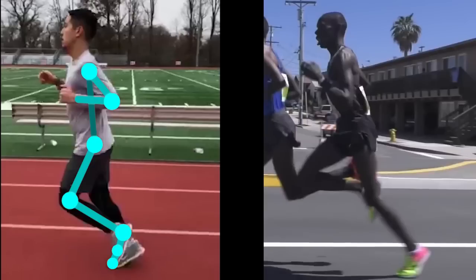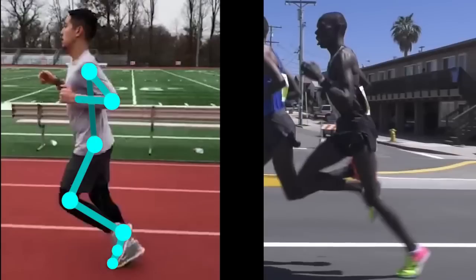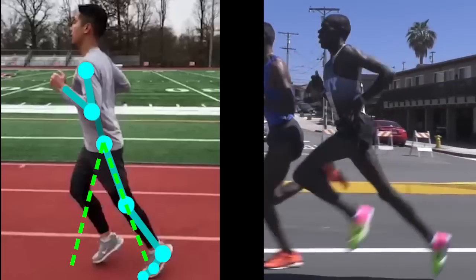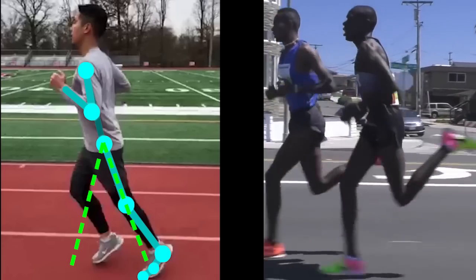First, let's go over what I mean about improving hip drive. We will compare two different runners to really see the difference. Taking a look at this runner, you can see a bit of a bouncy running pattern. Now let's place markers to look at the range of hip movement from when the foot touches the ground to when the foot pushes off. He doesn't seem to use the hips as much as he could. Let's compare this to an elite runner, Paul Chalimo, and see how he runs. Again, let's place markers of his hip movement from foot landing to push off.